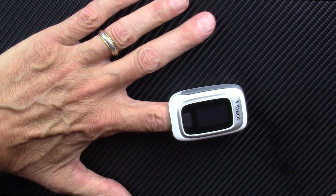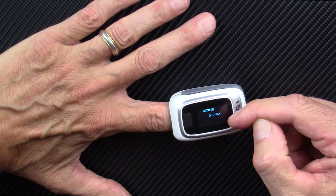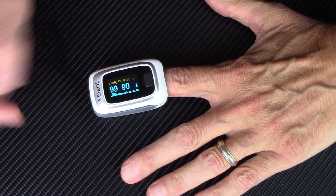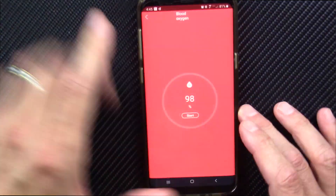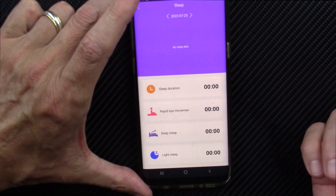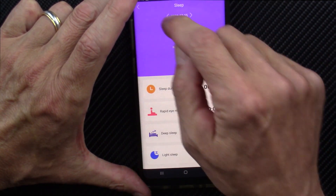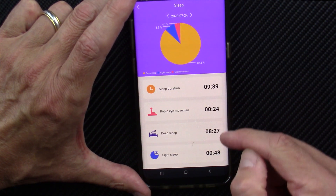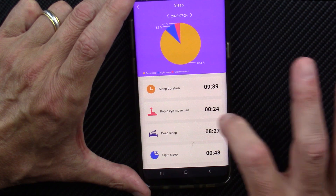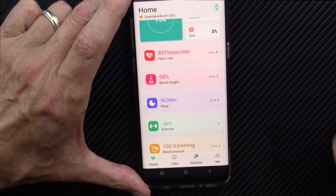It says 98%. Let me throw on the pulse oximeter right away — the first number you see will be my blood oxygen saturation. It should take just a few seconds: 99%. So very close on the blood oxygen saturation. Here's your sleep data — it gives you your total sleep duration, your rapid eye movement time, deep sleep versus light sleep, and a little pie chart. No further in-depth analysis beyond that.